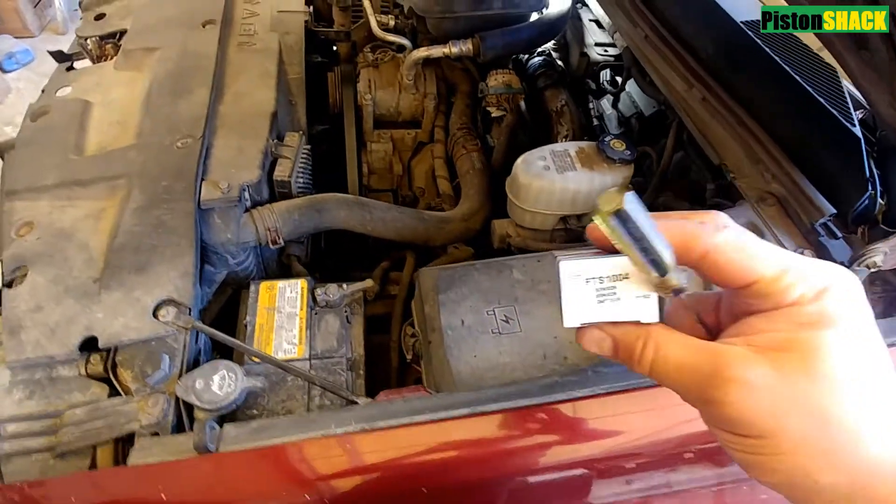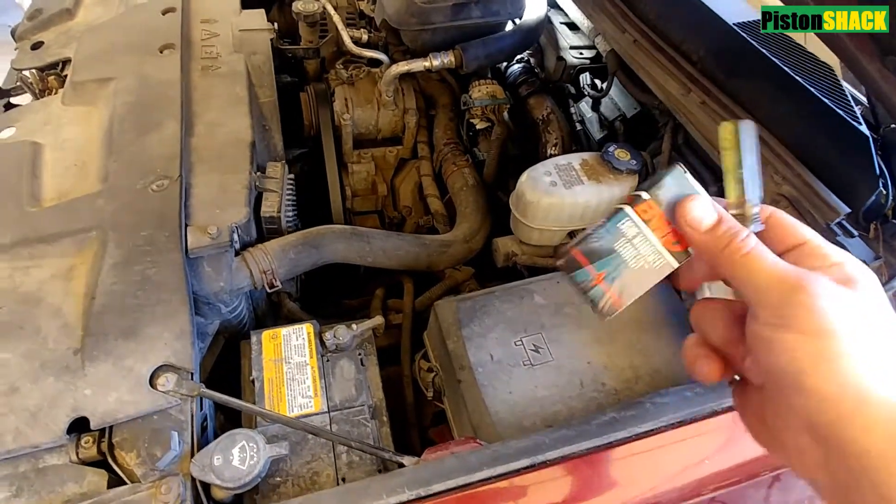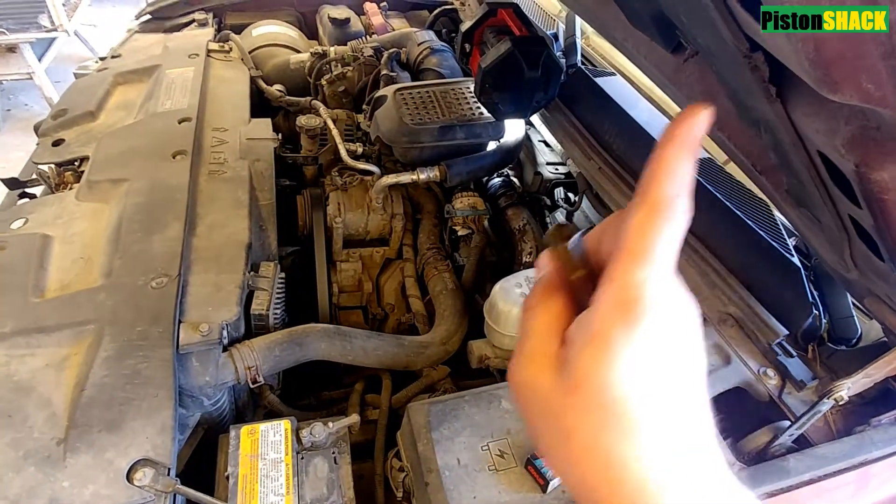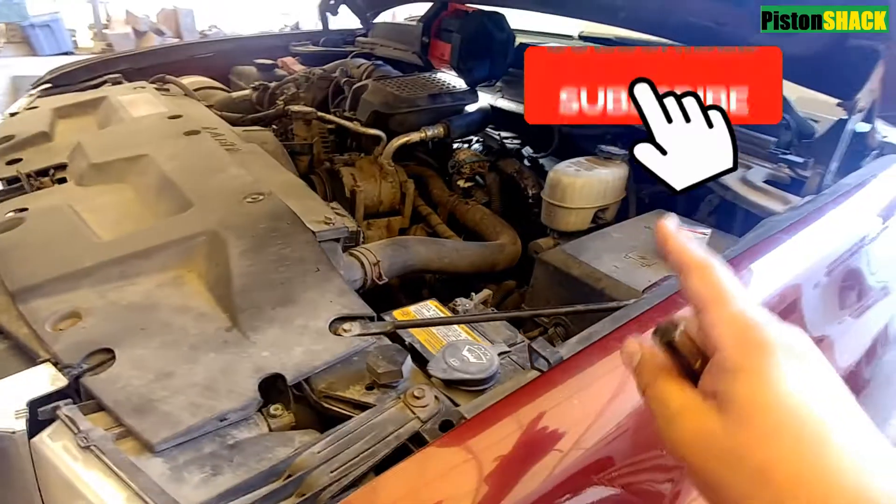In a couple minutes I'm going to show you how to replace the fuel temperature sensor on your 6.6 Duramax diesel. Let's get started, and if it's your first time to the channel, please subscribe.